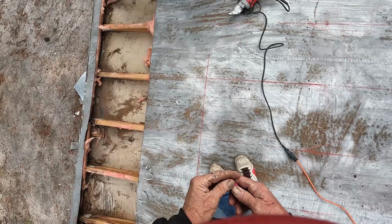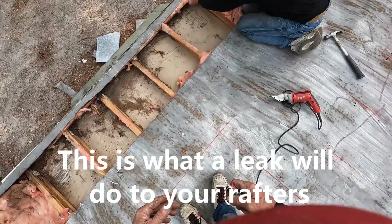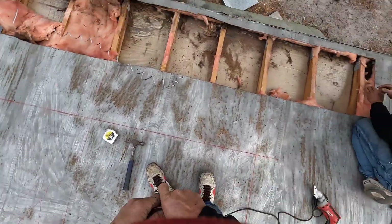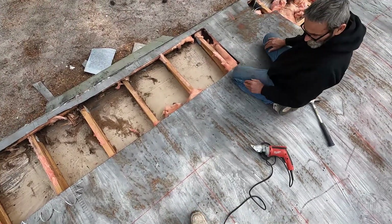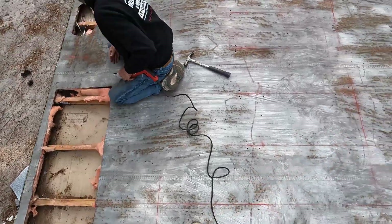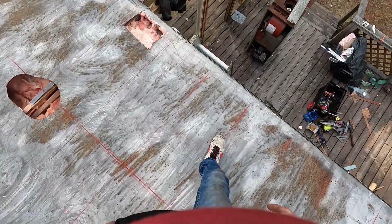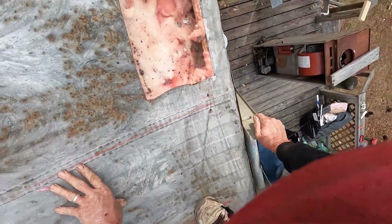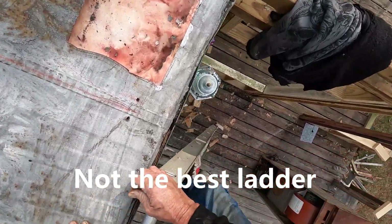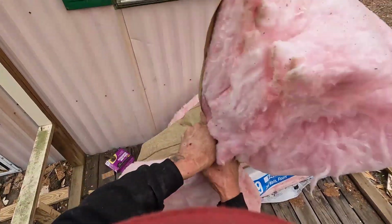That doesn't look good right there — that's what the trusses are. Take that piece of one-by out. I can see it probably still keeps going past that pipe boot. Anywhere we make a hole, we want to make sure we put insulation in it.